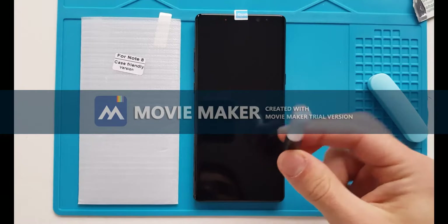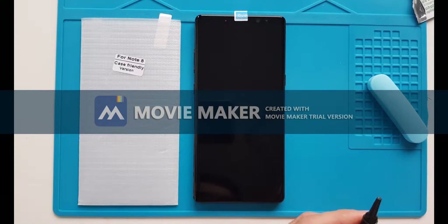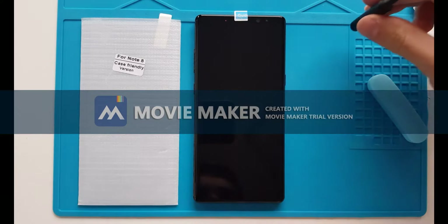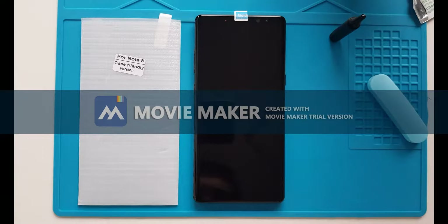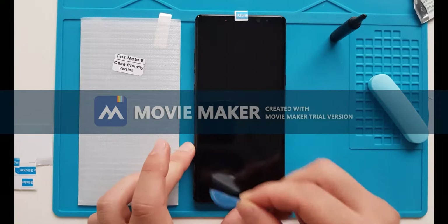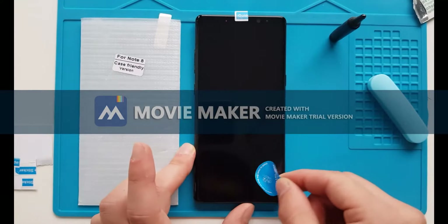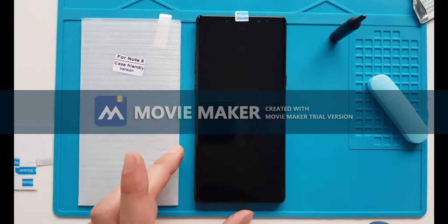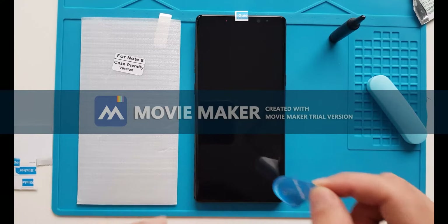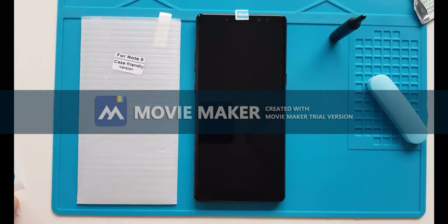We are ready now for the glue part. Grab the little glue and cut away the tip. Set it aside for a second — I noticed one little dust particle has fallen on the screen. Make sure we remove all of those small particles. Double check. It might be just a little scratch actually, so we're going to see how that resists our screen protector magic.